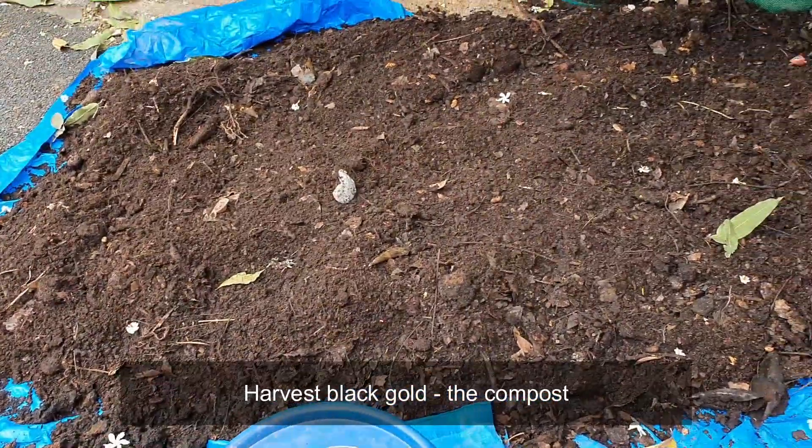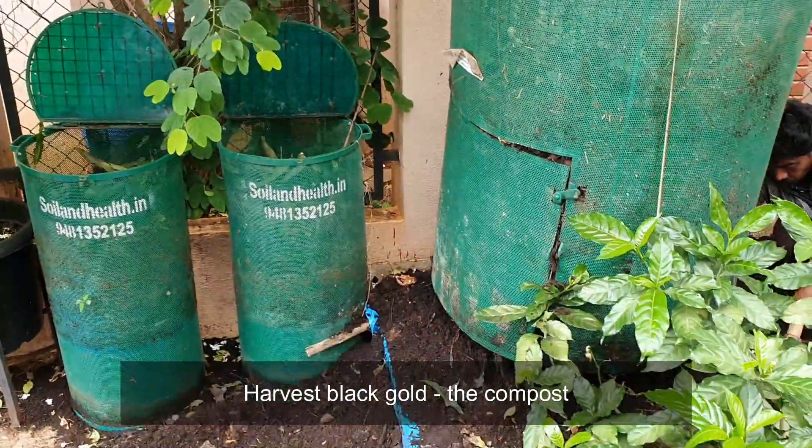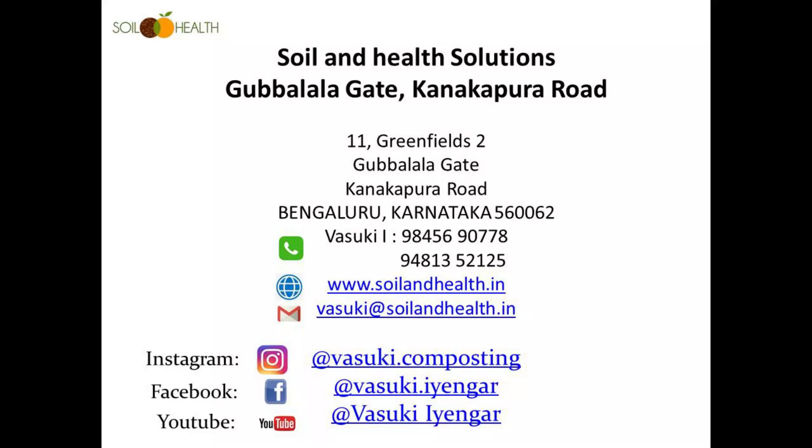Harvest the black gold decomposed compost. There are various uses of EM in agriculture, natural cleaning, and sewage treatment.